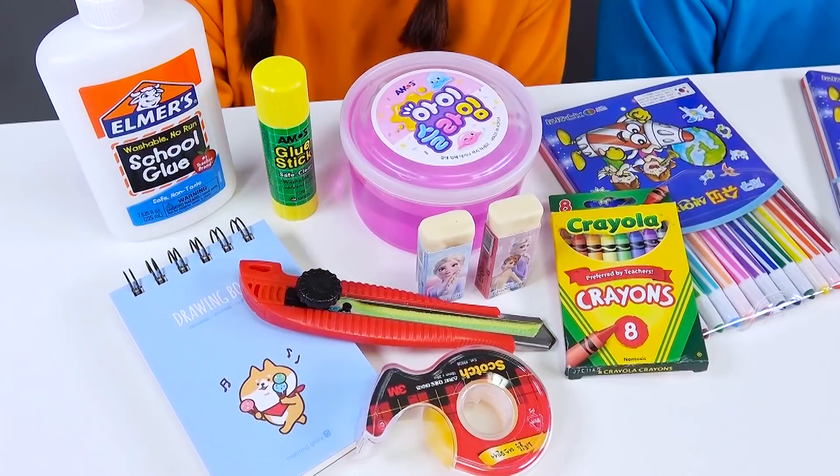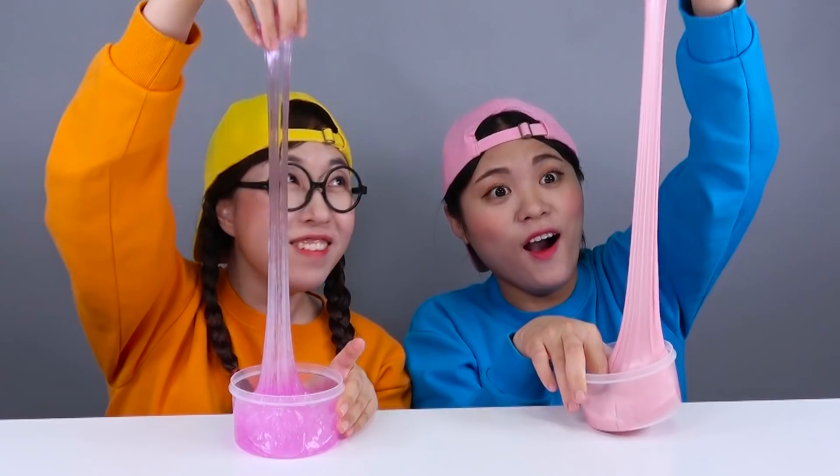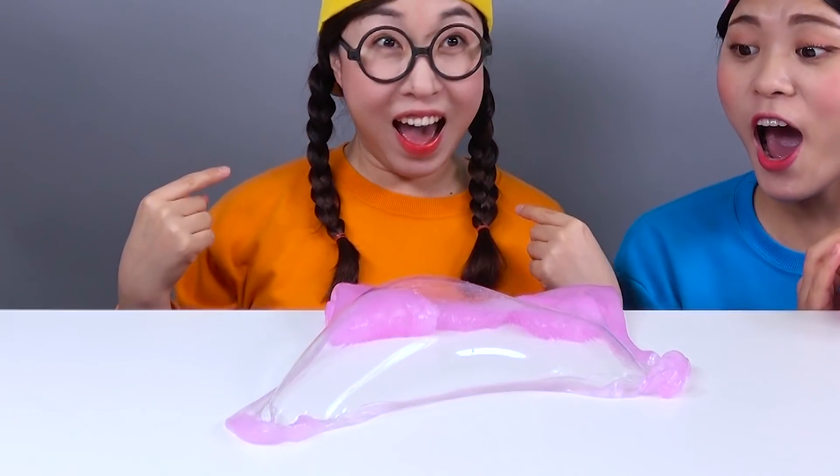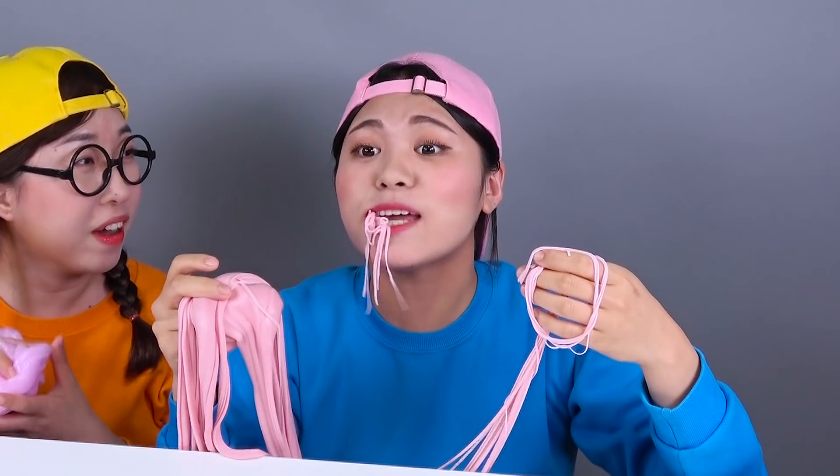Oh, school supplies! Liquid slime. It smells delicious — strawberry smell! It's not cut off, strawberry!